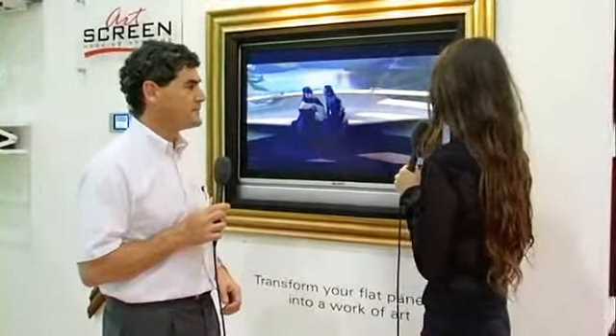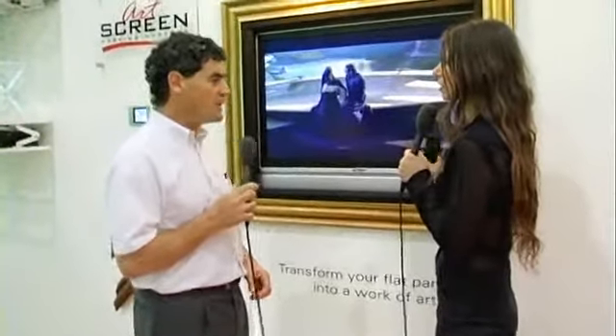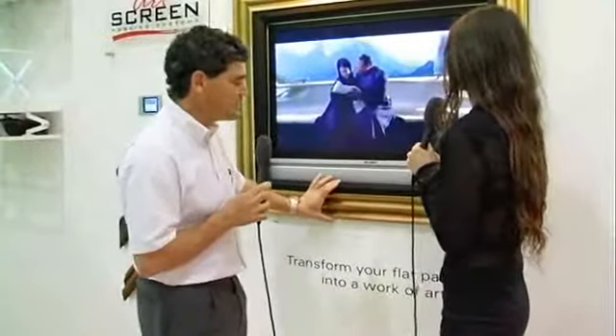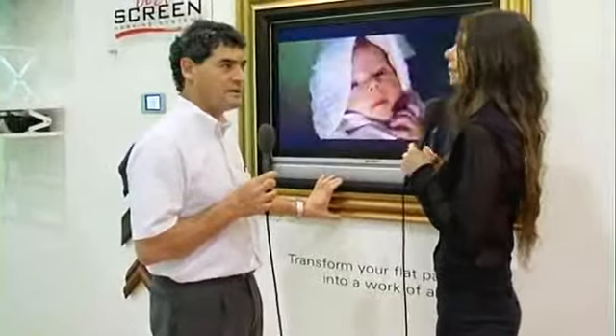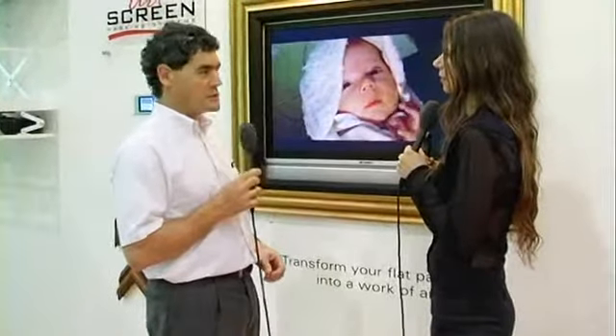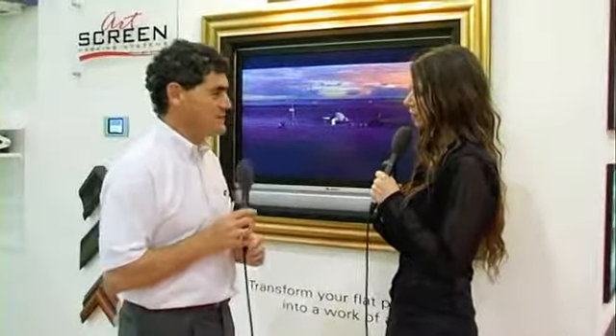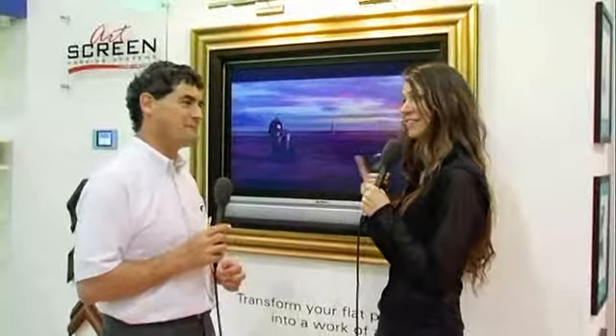How small do you go? What are your smaller sizes? We can make them any size — we can custom build them. But the problem is, the smaller they become, the frame around the outside still has to be this sort of width, so it becomes a little bit disproportionate with the smaller screens. But there are other options, like putting a mirror in front of the TV screen, which is another way of doing it. I've seen that earlier today — I was caught up doing my hair.